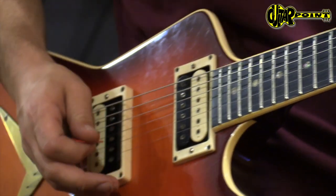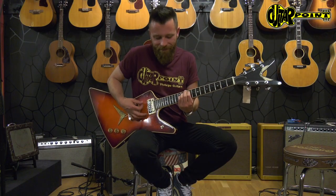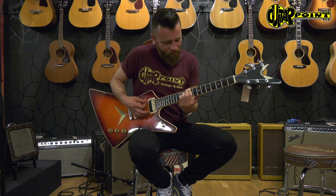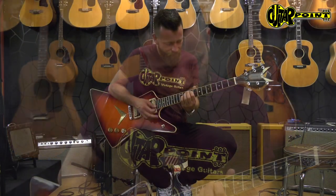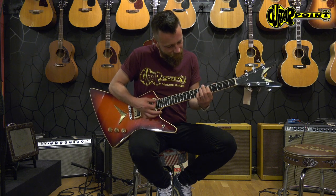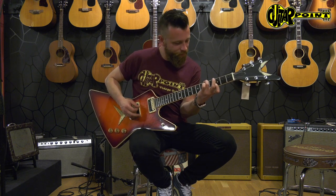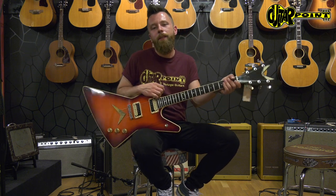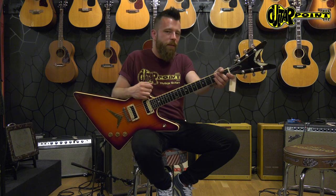And both pickups. Hello Mr. Crowell. Check it out here at Guitar Point, Vintage Guitars in Meintal, Hessen, Germany — and thanks for watching.